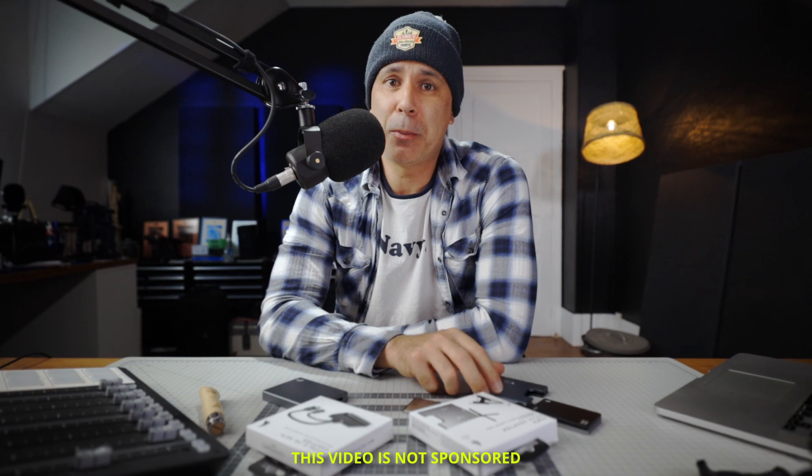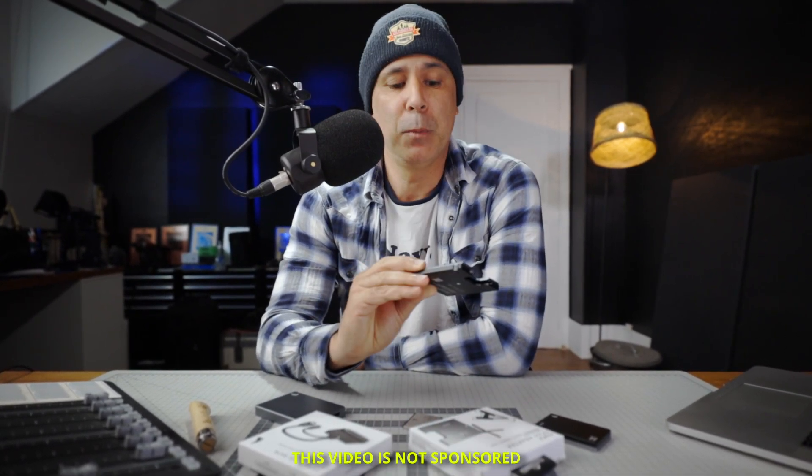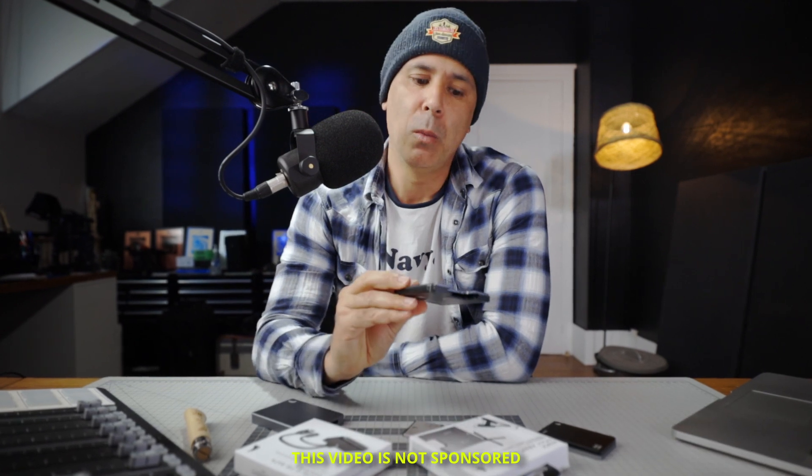Hey dudes! AngelBird surprised me recently with the release of their new Atom X CFast adapter. So I bought one. Why? Let's get into it.